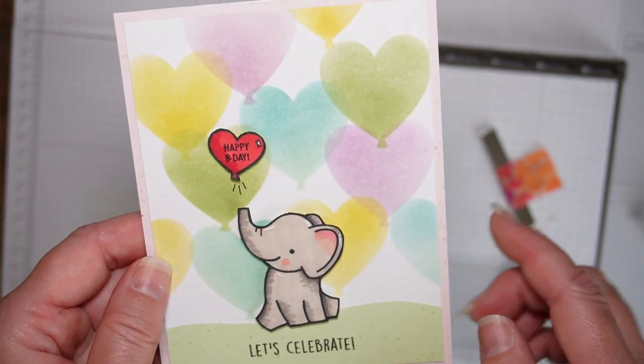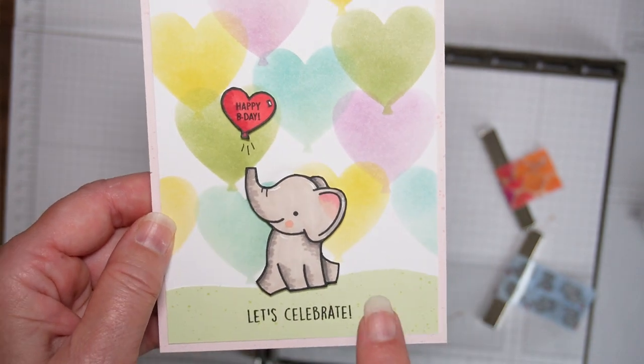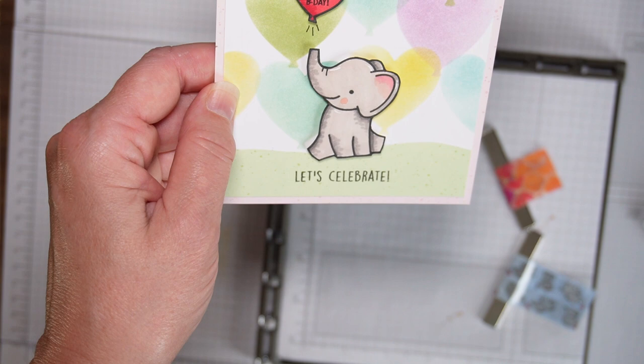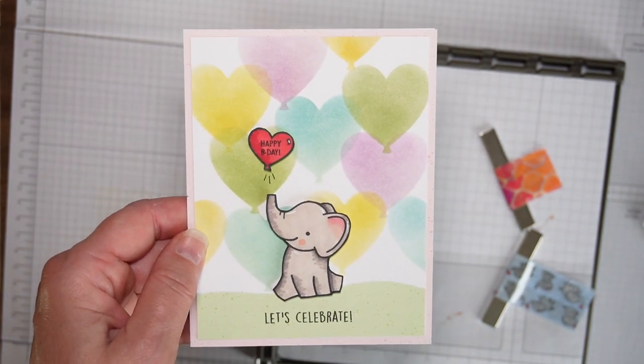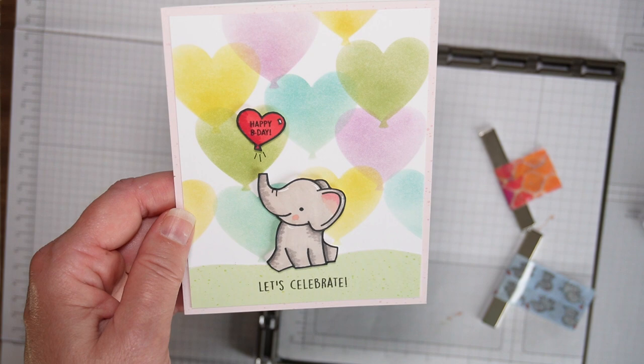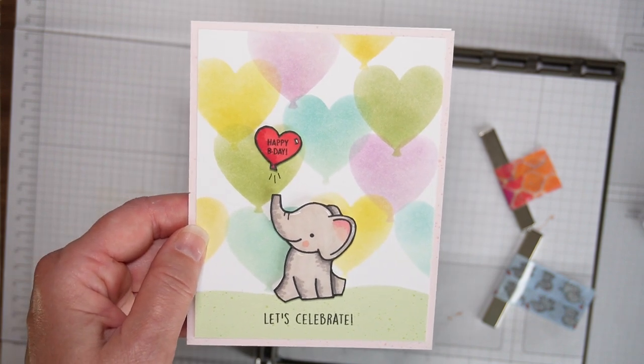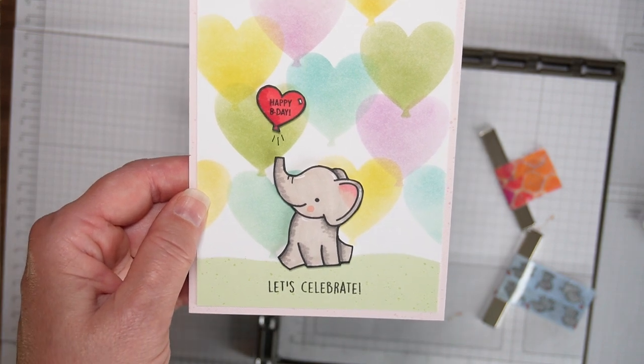We stenciled the background, we used alcohol markers for the elephant, and I think anyone would be happy to get this for their birthday. Again, this is Tina with You Made That — thank you for watching. Bye!